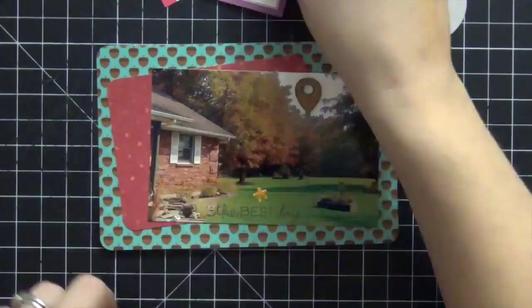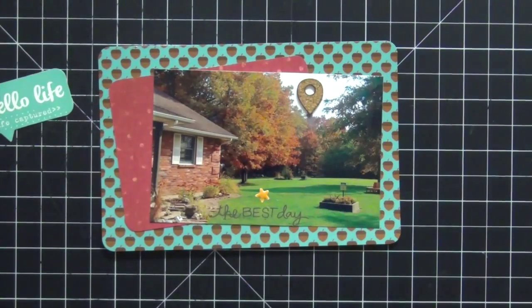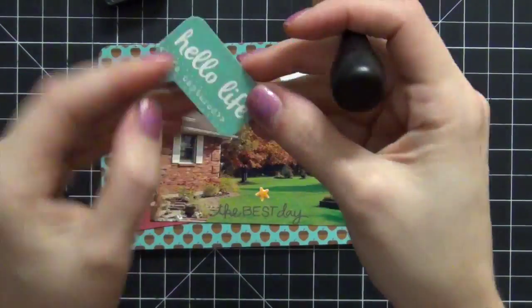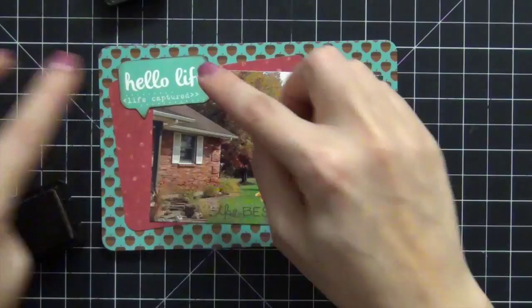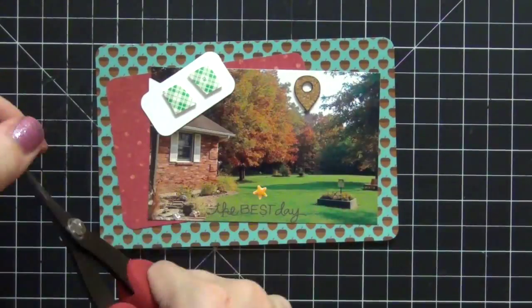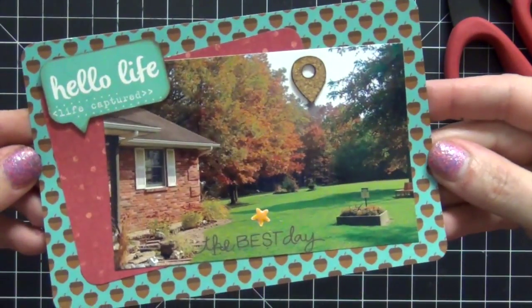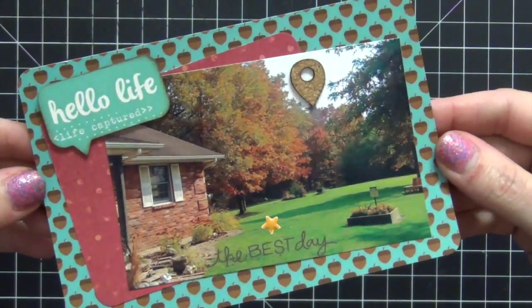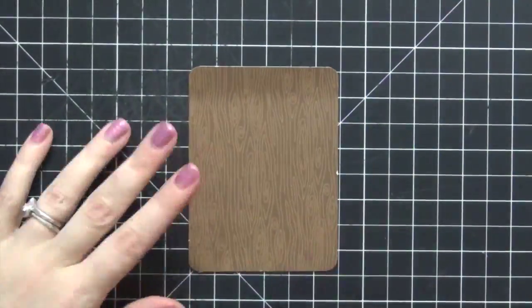I'm flipping through to see if anything else will work. I find a piece but it blends into the background again, so I use the same trick — Tim Holtz Mini Distress Ink in Vintage Photo to distress the edges. Then I apply foam adhesive behind it, and once placed on the card it really separates from the background. That card is complete. I really love how your eyes go to the color on the trees — since everything else is blue, your eyes automatically go to the red colors. It's so pretty.